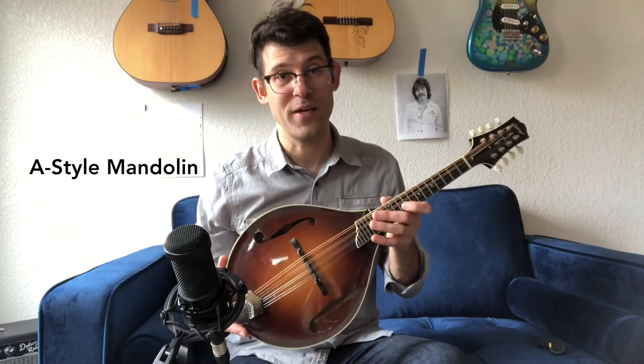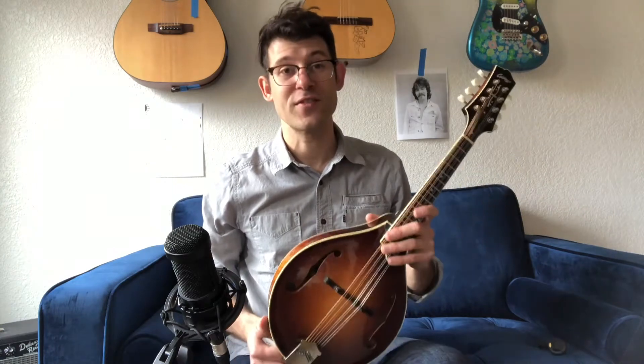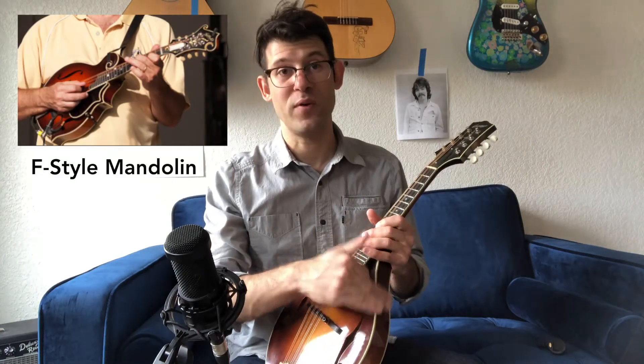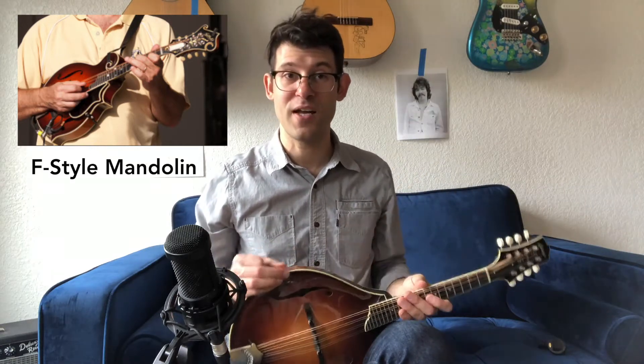How you hold the mandolin depends a little bit on whether or not you have an A-style mandolin or an F-style mandolin. An F-style mandolin has a scroll on the top and also has a little point on this side, which is how you rest it against your knee to keep it from sliding.